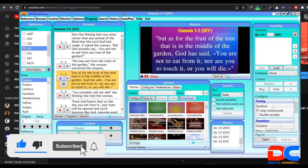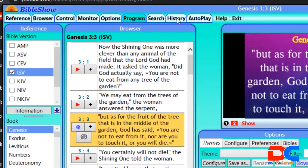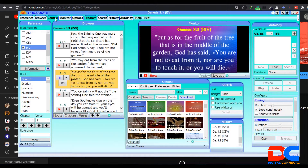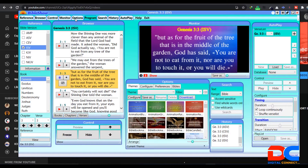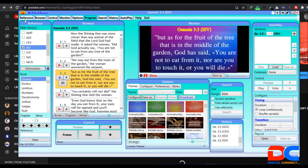When you download and install the software, this is what you'll get — it's called BibleShow. This is the interface. Up here you have tabs and a lot of navigation buttons. They each represent something directly on the dashboard. When you click on Reference, that section toggles off; when you click Browse, the browse panel toggles off; same with Control and Monitor. So you have control over whatever is on your dashboard — if you don't like something, you can just turn it off.